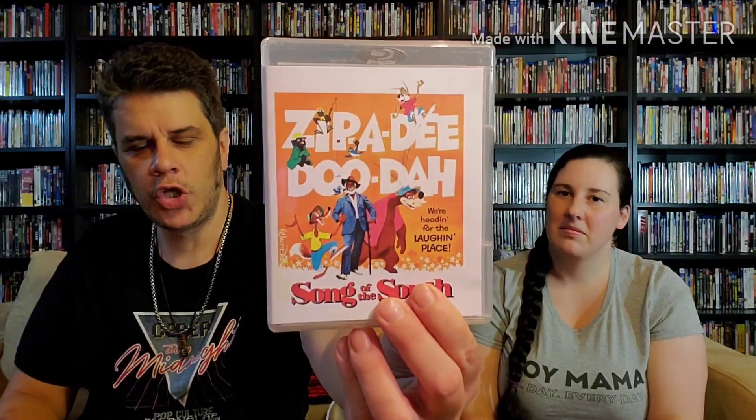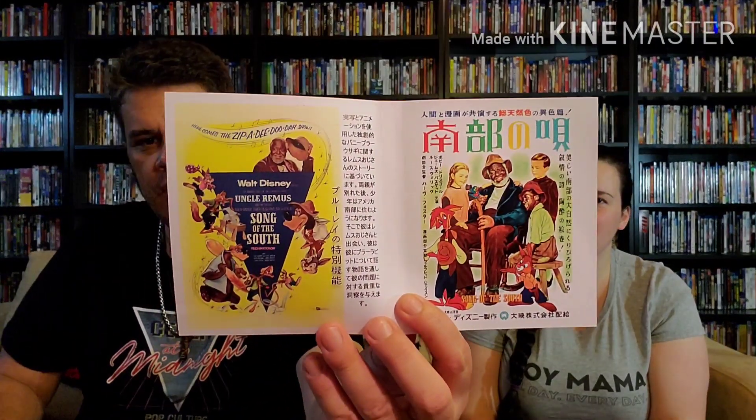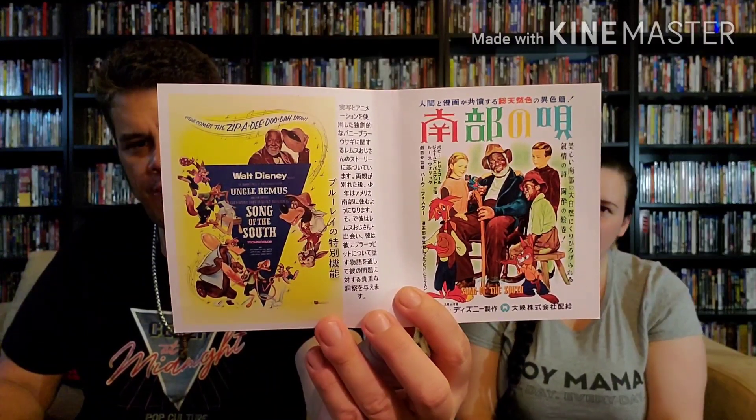The disc is a nice black BDR release. They actually did reversible artwork — there's U.S. artwork on one side and Japanese artwork on the other, because it has to be a Japanese import to be legal in the United States. So the inside artwork is all in Japanese. You just reverse the artwork and that's what the disc sits on.